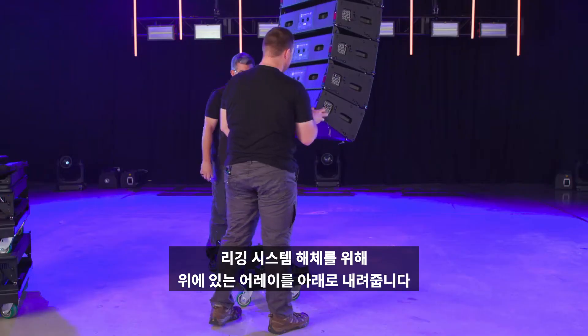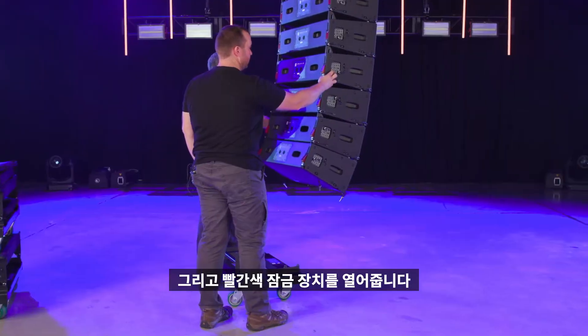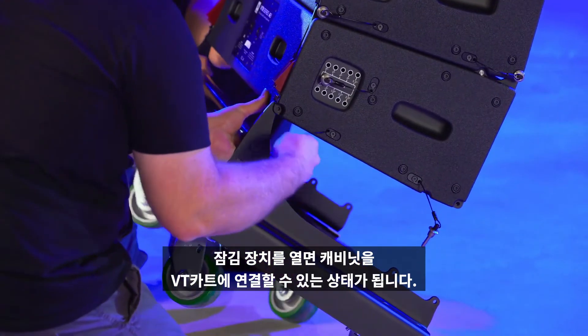To begin the de-rigging process, lower the array to working height and release the red suspension locks. Opening the locks makes it possible for the cabinets to collapse back to the 10 degree position for storage.